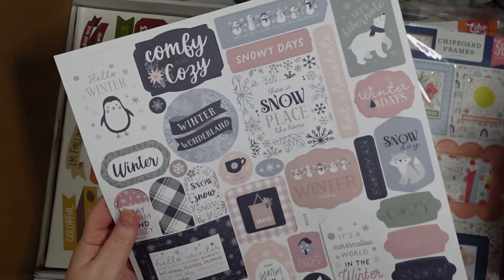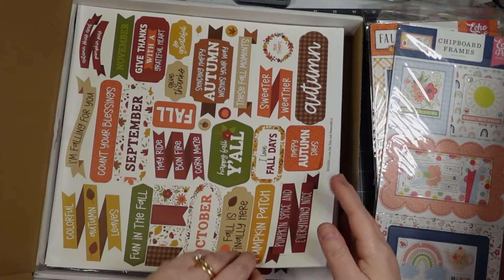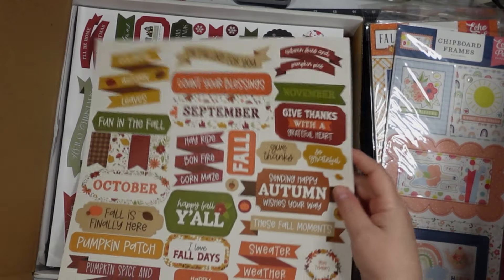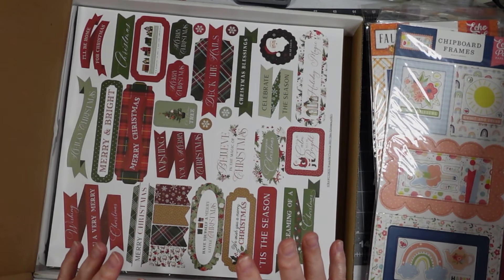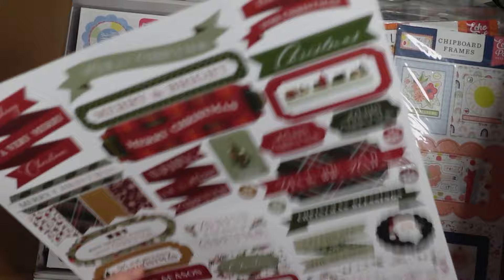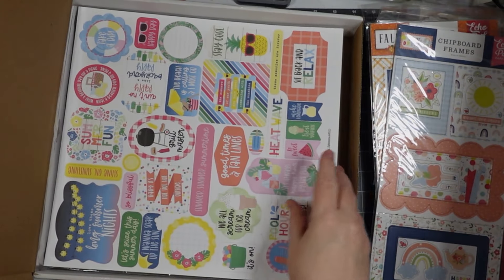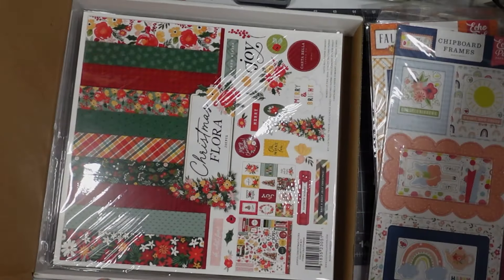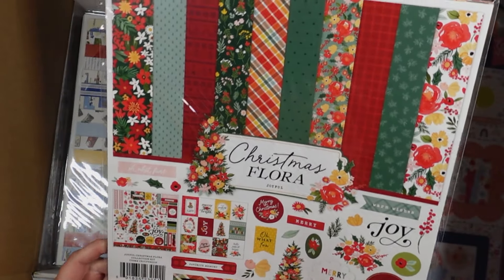This is Winter Layering Frames — I'm gonna set it gently to the side. Oh, this is another fall one, nice. It's a lot of sentiments but I can see me using some of that stuff. Christmas one. Oh yeah, summertime. Okay, now these are actual kits — Christmas Flora.